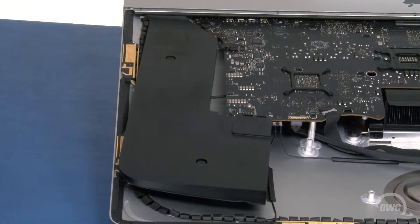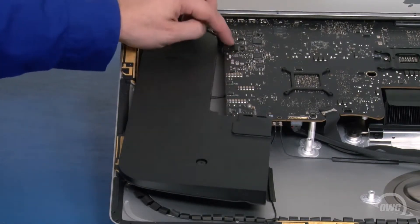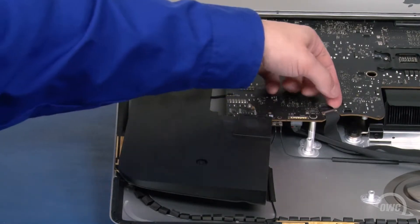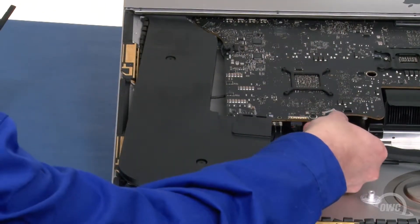Now, we need to disconnect several cables from the logic board. Start with the cable near the chassis — this one simply lifts up and out of its socket. Next, slide the speaker cable out of its socket. Detach the camera cable by first lifting up on the black tab to unlock the handle, then slide it out of its connector.